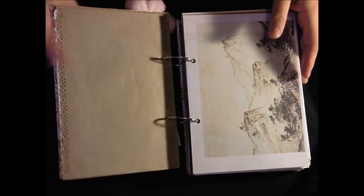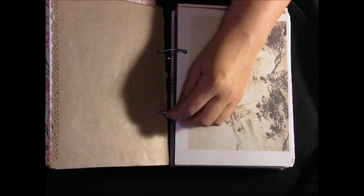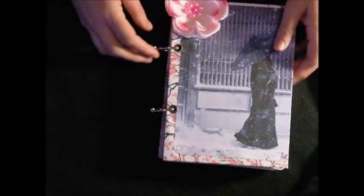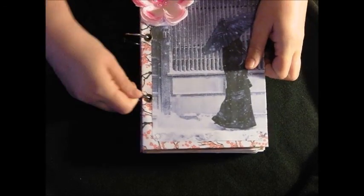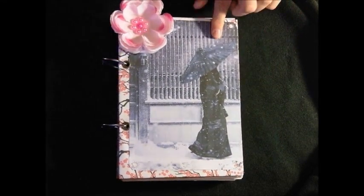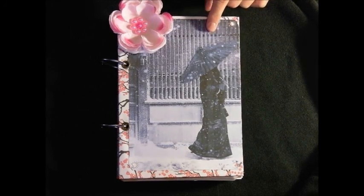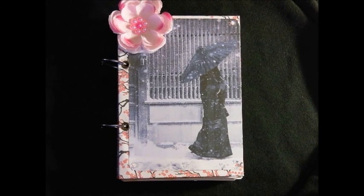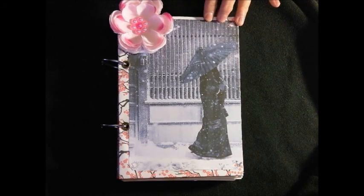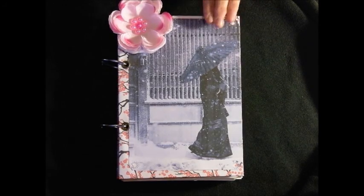Have you stuck this long? Congratulations! So that is my Japanese junk journal that I will be using to write down what I'm learning, and also any other interesting articles and tidbits that interest me that I can put in here.